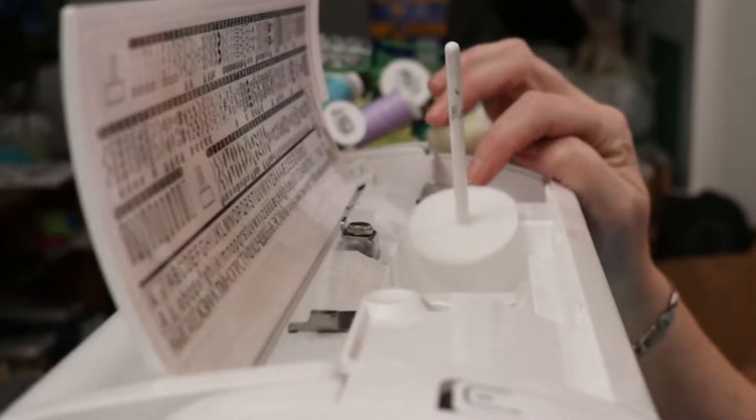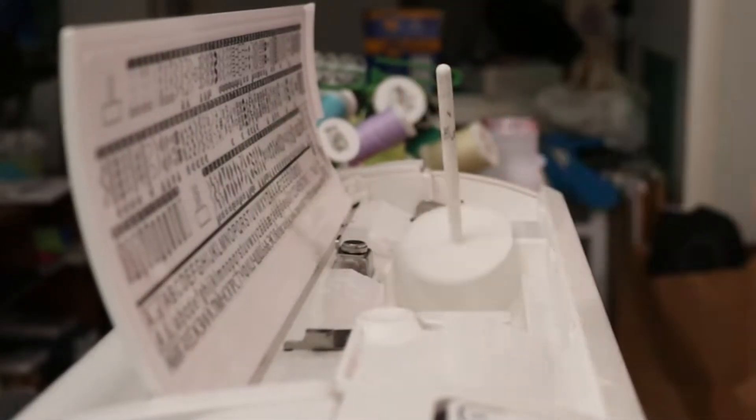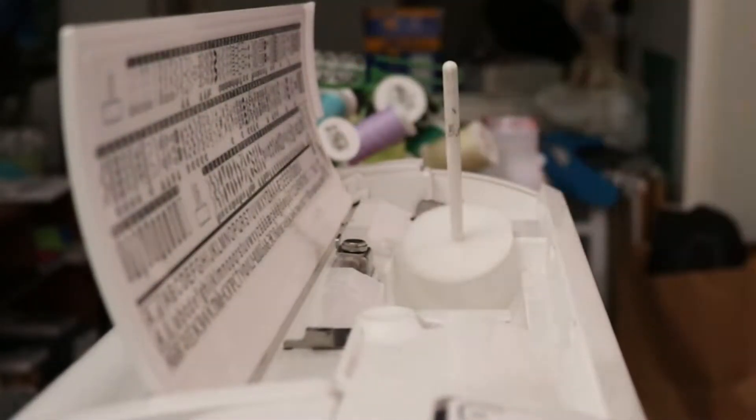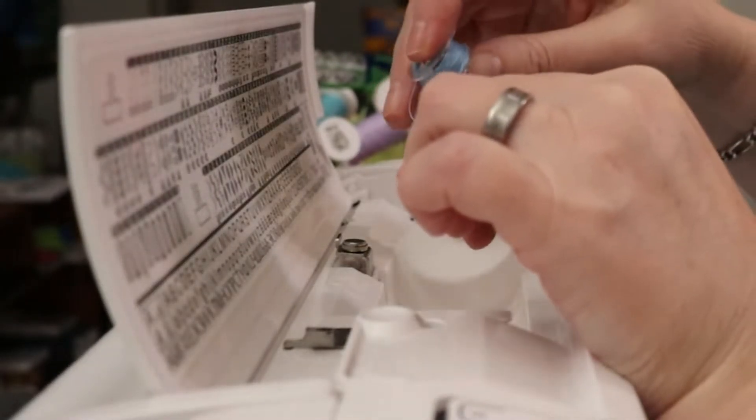This is the bobbin winder. That's where the bobbin goes when you're winding a bobbin. This is where your thread goes — normally, your thread goes here. So I think you guys are already seeing where this is going. I am going to take my bobbin and put it here.